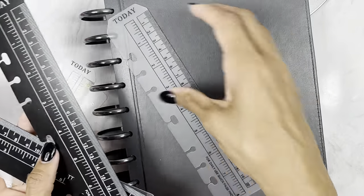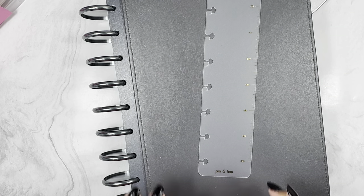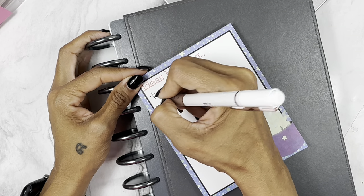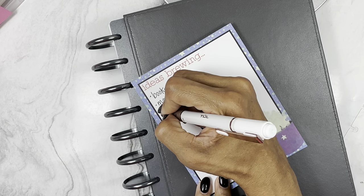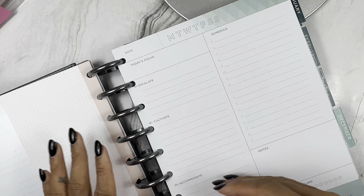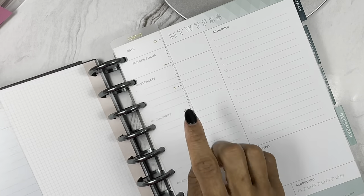I'm going to make myself a shopping list for the Inkwell Press website: I need bookmarks, I need monthlies, and I need some more half sheets. Those are the three things I'll grab when I go to the site. I'll also need to remove some dailies once I add the monthlies so it doesn't get too thick.